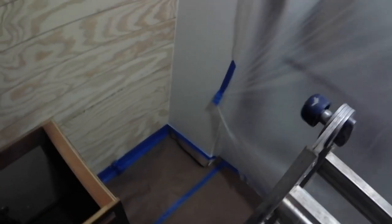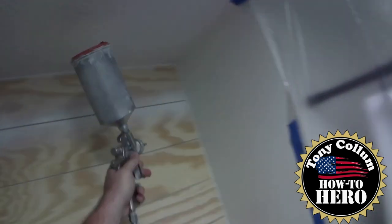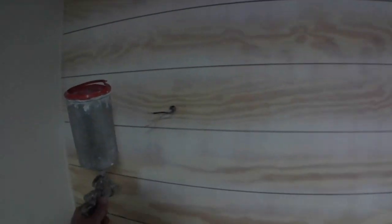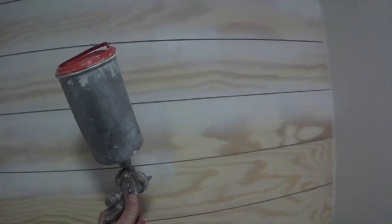Once we got all the dirt and debris cleaned out, we got out the spray gun and air compressor, filled it with Zinsser BIN primer, and shot all the grooves. I wanted to get the primer down into the grooves and into that one-eighth inch gap between each plank. I didn't need to cover every board fully — I just wanted to make sure those grooves were sprayed so there wouldn't be a dark line showing. I also caulked each end where the planks meet the adjoining sheetrock wall with 30-minute caulk for a clean edge.